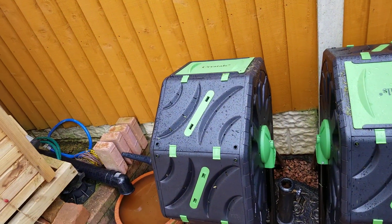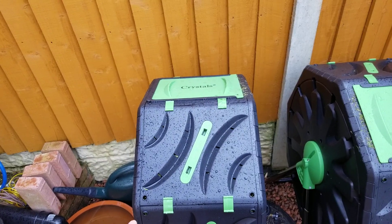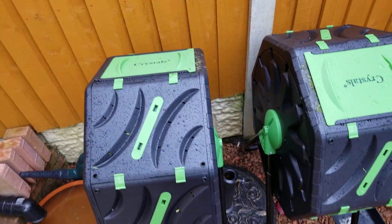My guys and gals, DCT Makes here. These are the crystal composters, 65 litre, the metal leg version.